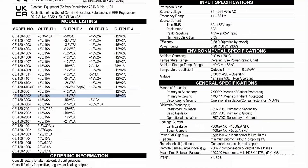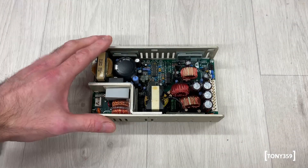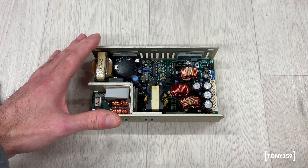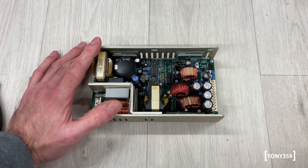It delivers three voltages: plus five, plus 15, and minus 15. I would say let's take it out of this cage and take a look. Right now I don't know what the fault is, so we'll discover it together.